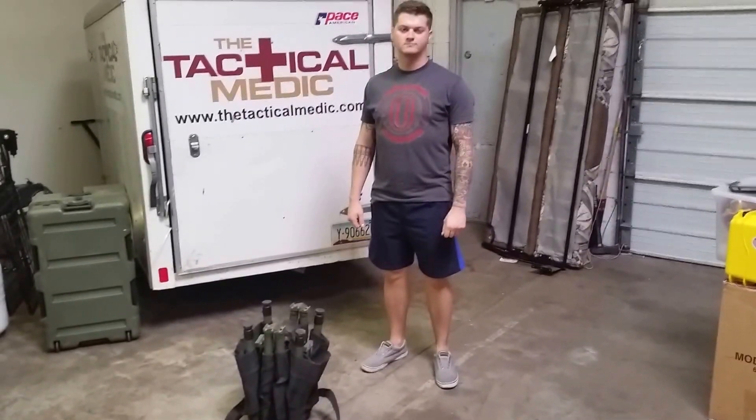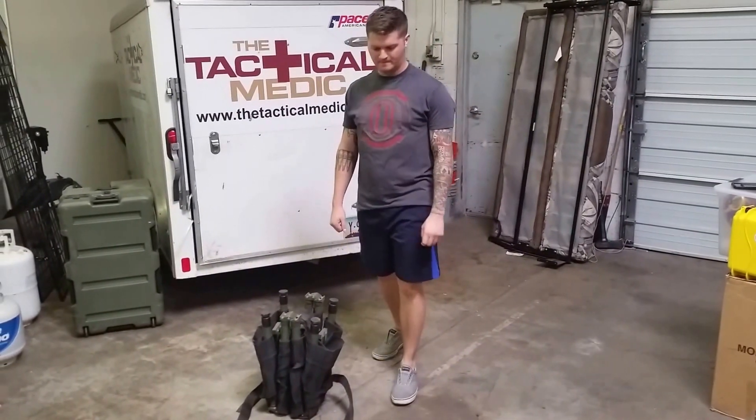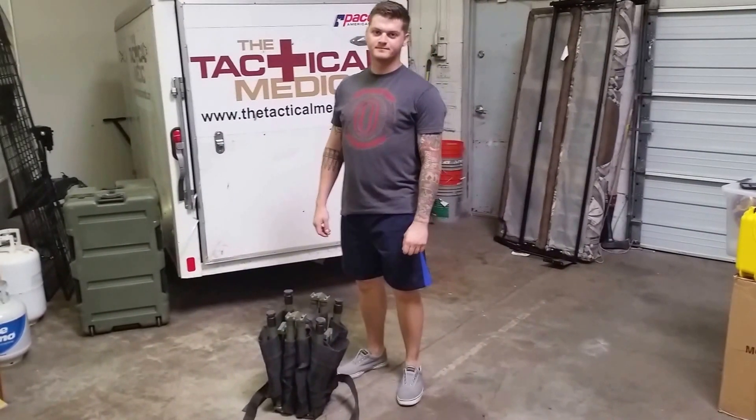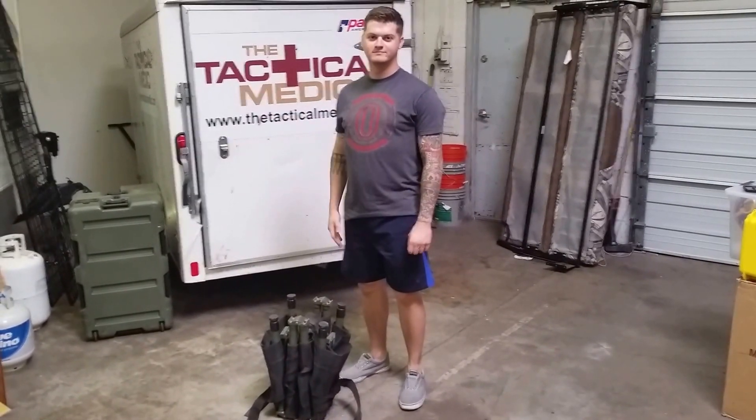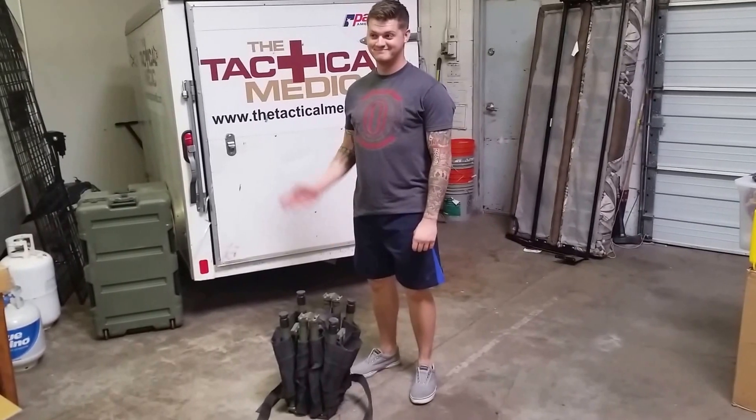Hey everybody, it's Sean with the Teacometic. I've had some people asking me how to assemble the talon litters. I noticed there are no videos showing how to do that, so I asked our good friend Matt Dobson with Independence Training how he did it as a 68 whiskey in the United States Army.